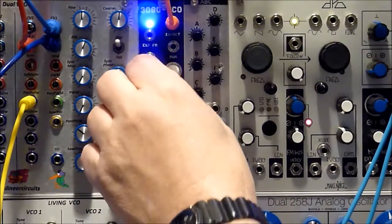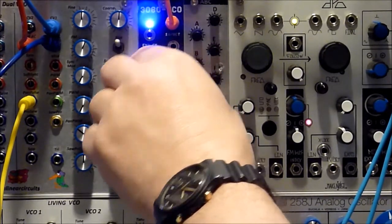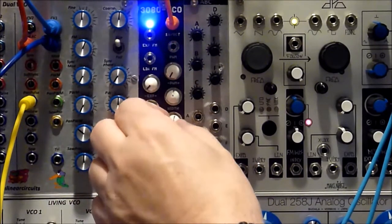So we'll just do the pulse width manually — give a listen. Got a fair bit of zip.